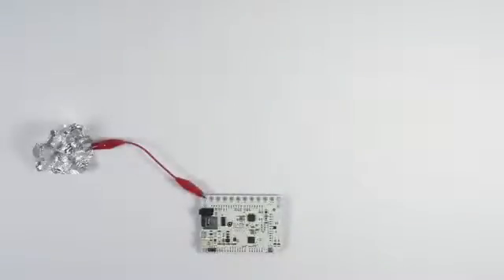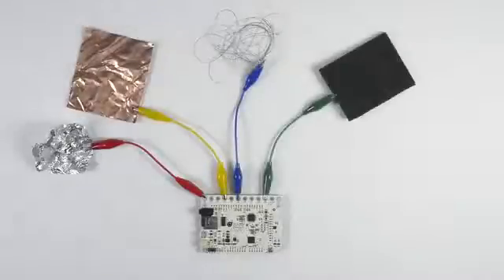You can use the Touch Board with anything that's conductive, from tin foil to copper, e-textiles, conductive foam, or even a nail.